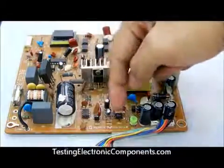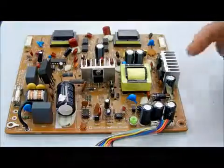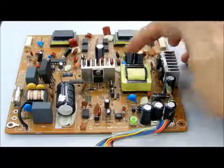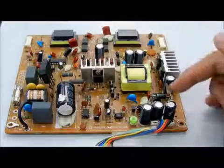This is the opto isolator IC, then we have a switch mode transformer, then we also have this Schottky diode, secondary side filter capacitor, high voltage transformer, and we also have this diode.